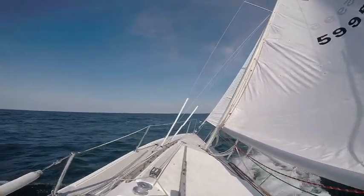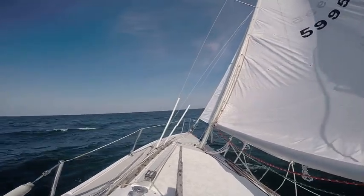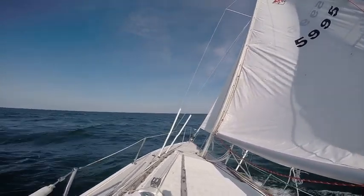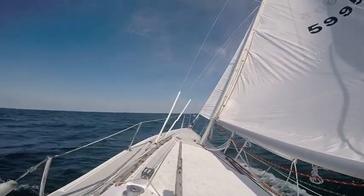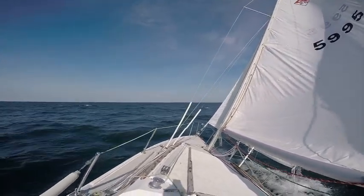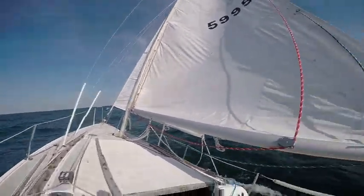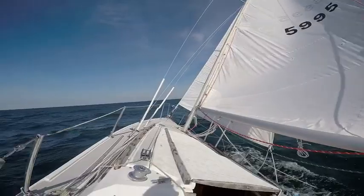So what we are going to do first is heave-to. Heaving-to is basically backing the wind into a little flap of the foresail or the Genova. So we are first going to reduce the Genova to a little flap.